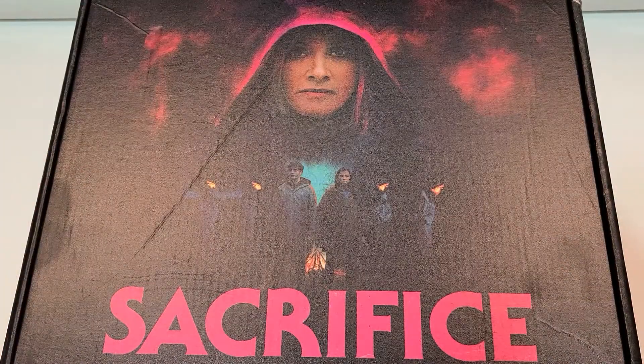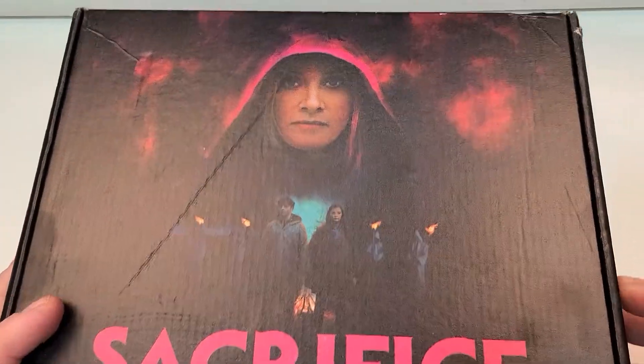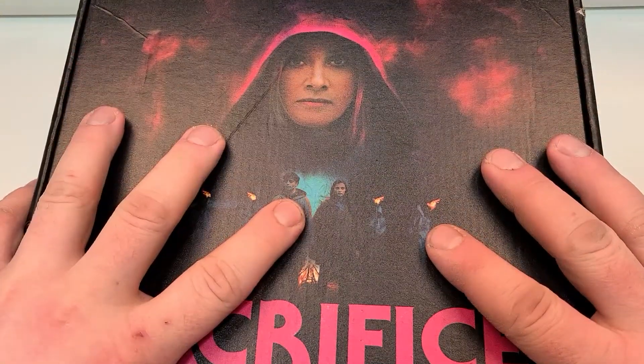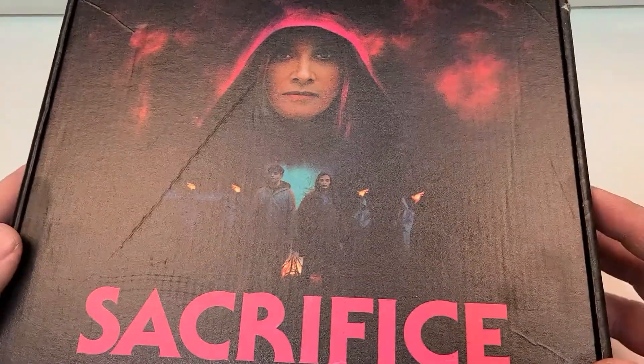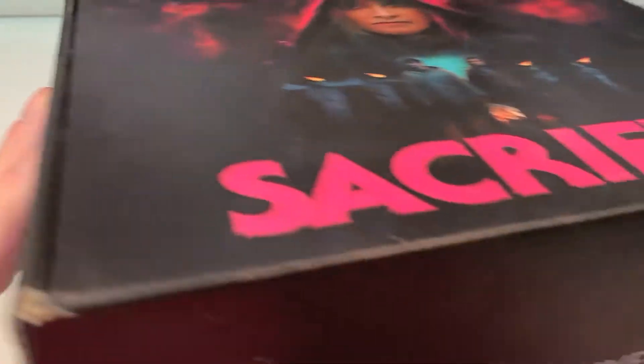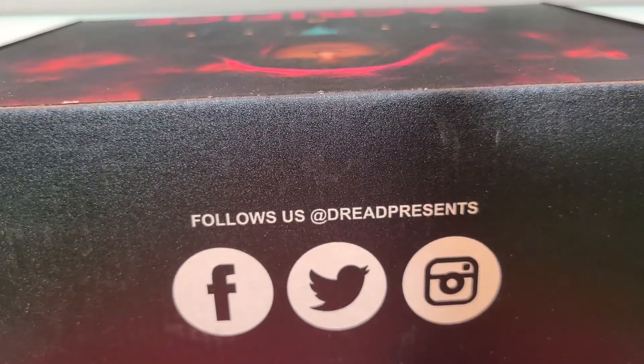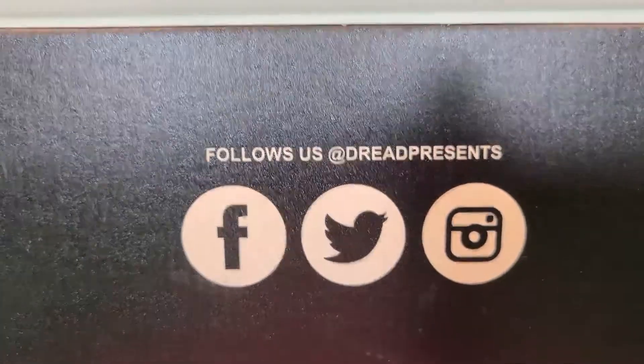Sacrifice is available now from EpicPictures.com and they actually sent me this full kind of press box thing. It kind of looks like a shoe box. It says Sacrifice on both sides, nothing on the bottom, Dreamwell on the front, and follow us at Dread Presents on Facebook, Twitter, and Instagram.